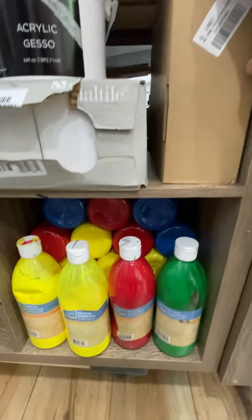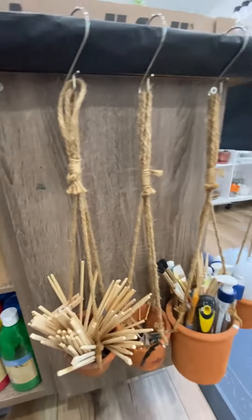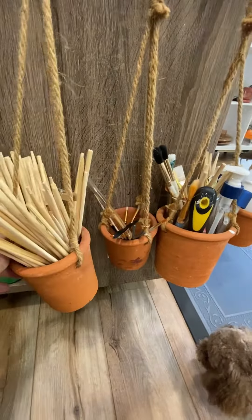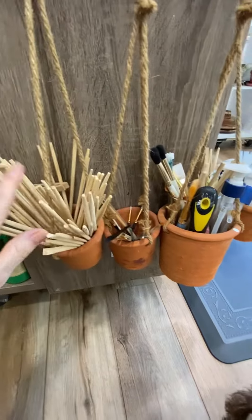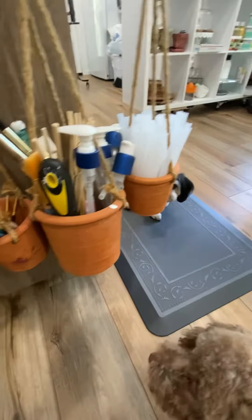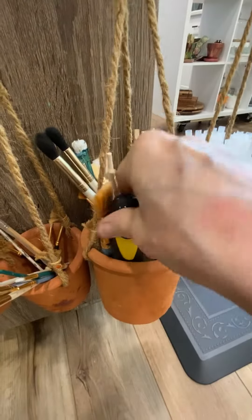There's some photography in here. Right now I have these hanging here — I got these, saw them a while back at Michael's I think, a couple bucks. The pots, and my collection of chopsticks. Got the paintbrushes here we're needing, pumps for bottles, spackle.